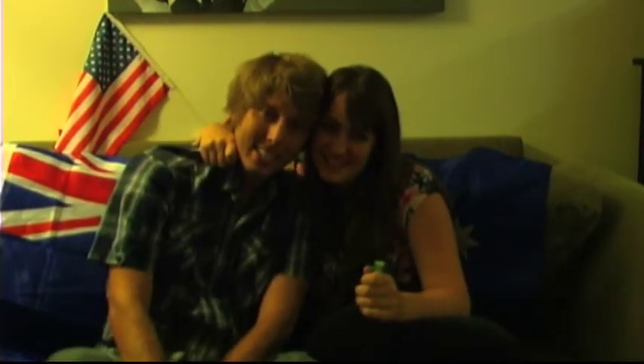Hi YouTube. Today I'm with my friend Sean — just friends — and we're going to be doing a challenge. Because of the ice bucket challenge, but we don't have ice or a bucket or a challenge. So we're going to try things that the other person's culture hasn't allowed us to try. Vegemite is the Australian equivalent of this challenge.